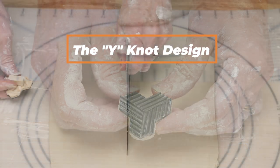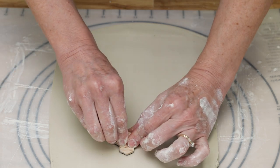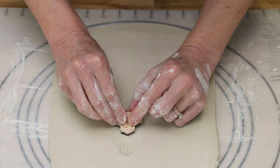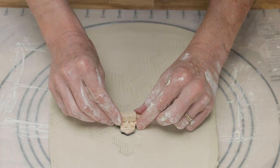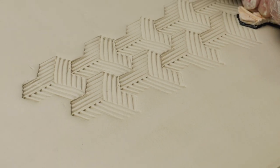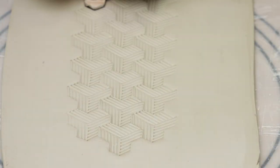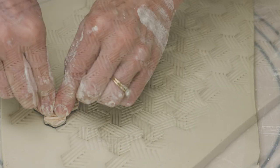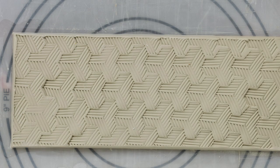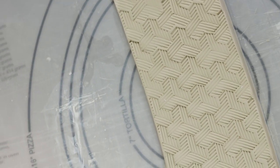This time, I softly impressed a vertical line into the slab. I lined up the bottom edge of the Y and the middle of the top part of the Y on the vertical line and pressed. I continued in this way with each consecutive Y lined up on top of the previously stamped image. Once the first row was done, it was easy to line up the next rows right up against the first row. The cool thing was that when you look at the pattern from different angles, you see different patterns each time.